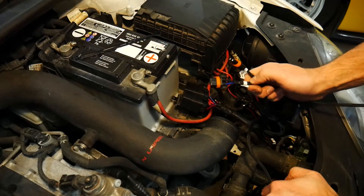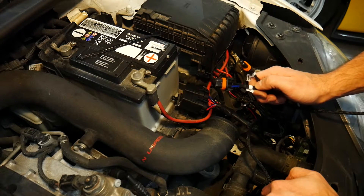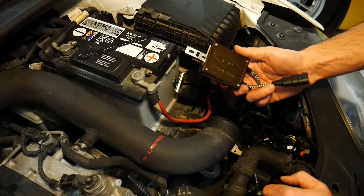The relay harness has two more connections that need to be made — these are the outputs to the ballast. Because we don't yet have our ballast installed, we're going to put these aside and we'll get back to these in a minute. Installing the ballast is pretty easy.